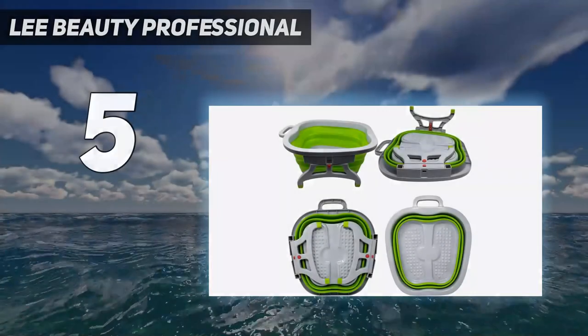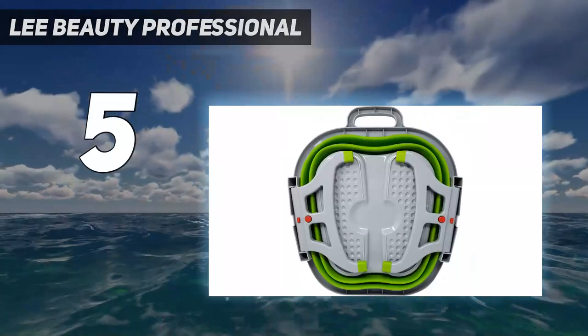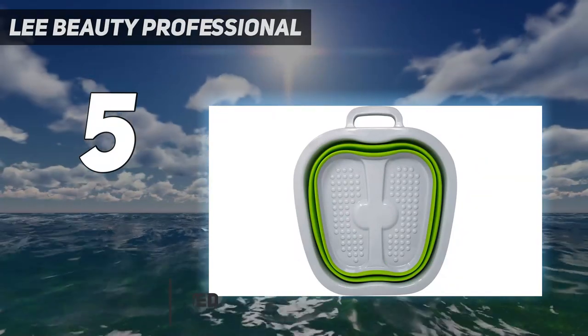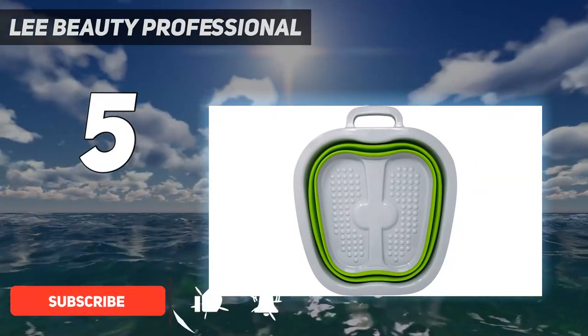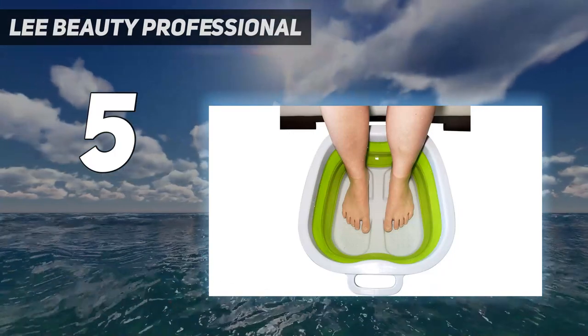Starting at number 5: Lee Beauty Professional. This foot spa is a fancy bucket. As far as buckets go, though, it's a fabulous one for soaking your feet. The collapsible silicone basin has foldable plastic legs and a plastic floor that offers structure and support while you're using the bath.